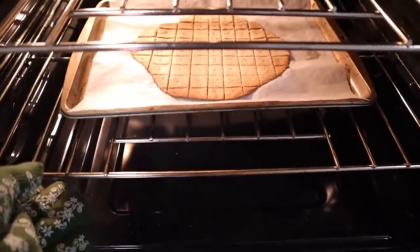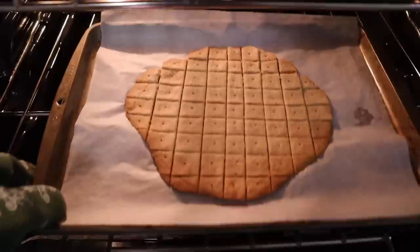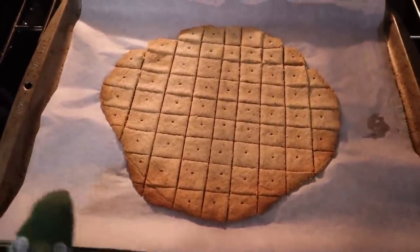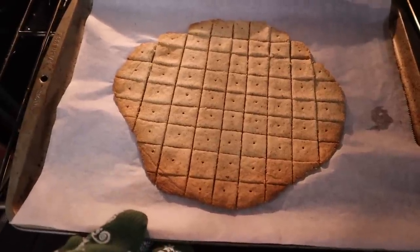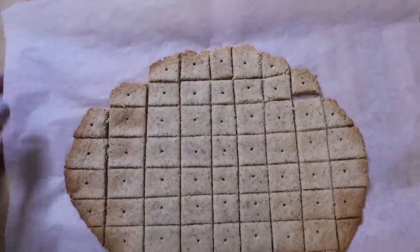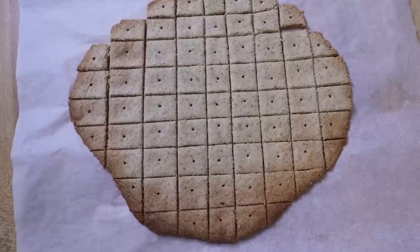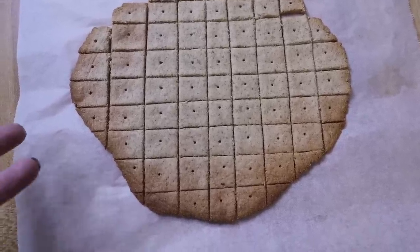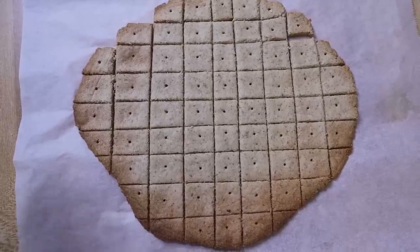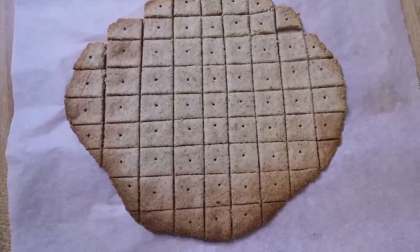These have been in for 20 minutes now and you can see they're starting to get a golden brown, so I'll go ahead and take these out. I removed them from the baking pan and put them on my bar so they'd be on a cooler surface. I want these to cool completely before you try to eat them — if you eat them while they're still warm they're more gooey or soft, but if you let them cool completely that's when they get crunchy.